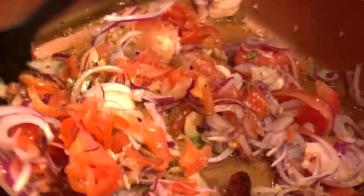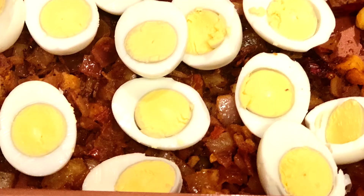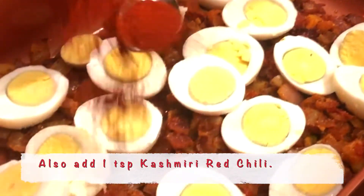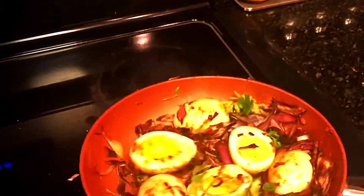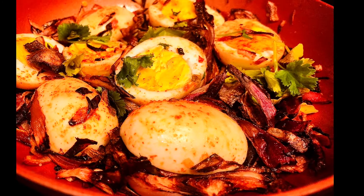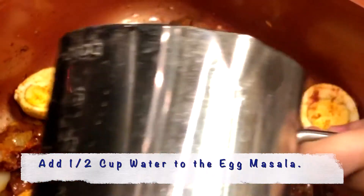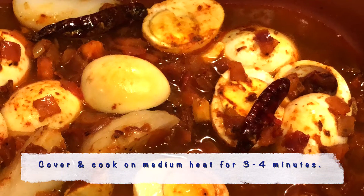Stir fry for a minute or two and it's now time to add the eggs. Sprinkle 1 teaspoon of salt, 1 teaspoon of Kashmiri chili, which brings out the beautiful redness. Mix it up really well. Now I'm going to add half a cup of water — you can also eat it dry without adding water, but for this recipe I'm adding half a cup. Cover it up and let it simmer and cook in its own heat for about 3 to 4 minutes.